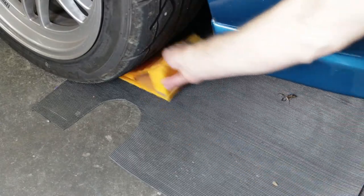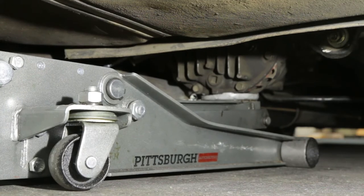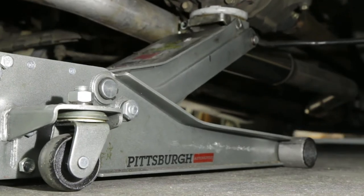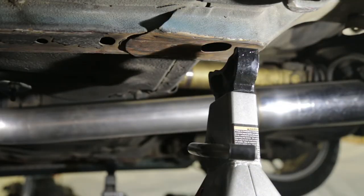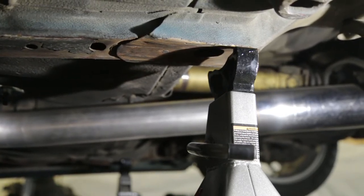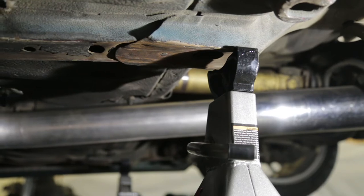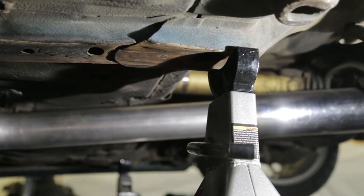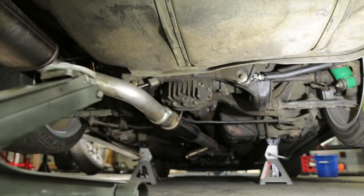Now let's look at jacking up the back of the car only, so we're going to get both rear wheels off the ground at the same time. First put your wheel chucks in both front wheels. Then put the jack under the rear differential, right in the middle at the strongest point, and jack it up slowly. Once the height is high enough, put the two jack stands under the frame rails, then let the jack down very slowly. Make sure the car rests on the middle of the jack stands — not off to one side or canted. Make sure it goes down nice and square. The car is resting on both jack stands now, and we're good to go.